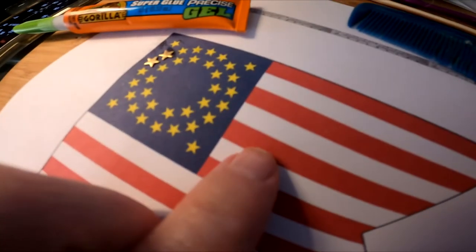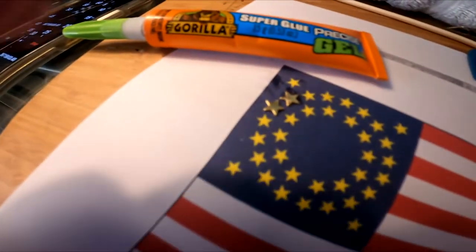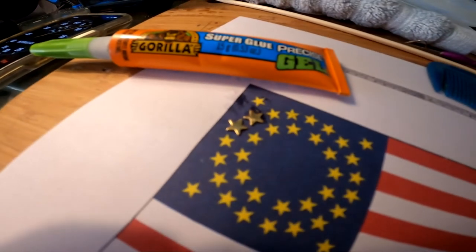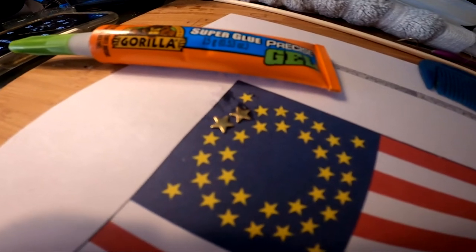Then I've got to figure out how I'm going to do the stripes, but right now the stars are a big obstacle I need to overcome, and it's the only thing I can think of.